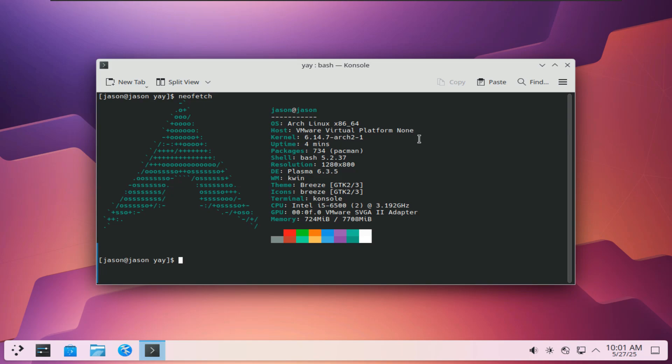And there we are — we installed Arch Linux. I hope you guys liked that video. If you did, don't forget to leave a like and subscribe. Let me know in the comments how long your first Arch Linux installation took — I'd really be happy to know. See you in the next one.